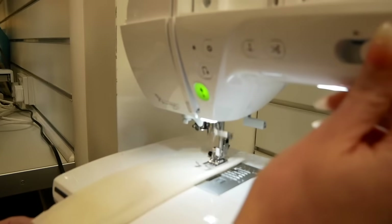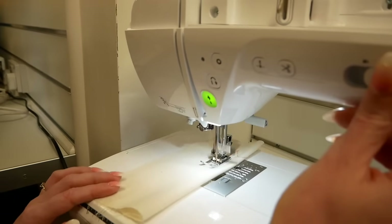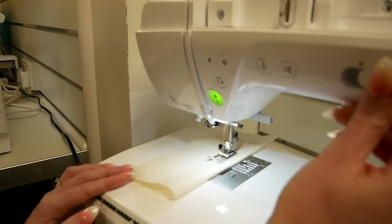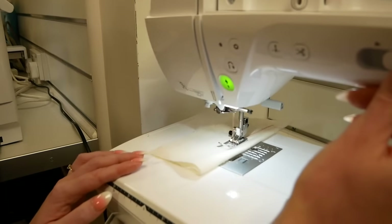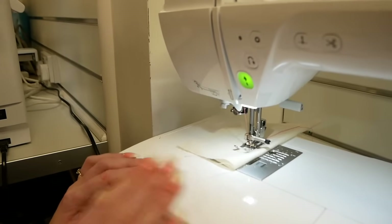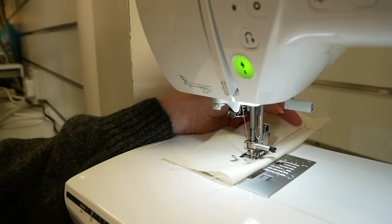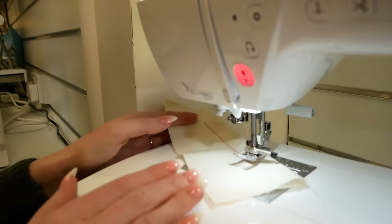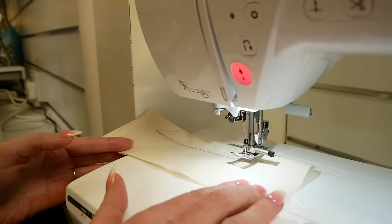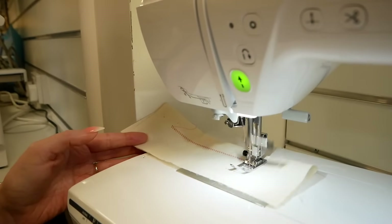Using the big green start button, we press start and we can adjust the speed as well — it's a really smooth machine to use. We can stop, and it stops with the needle down. Then using the knee lift we can lift the foot hands-free, pivot the fabric, drop the foot again, and press start.